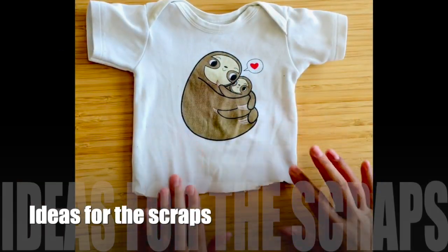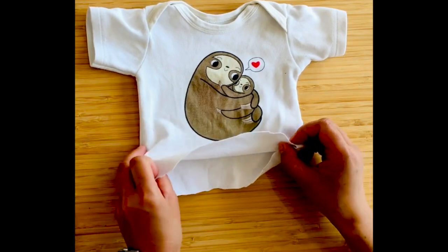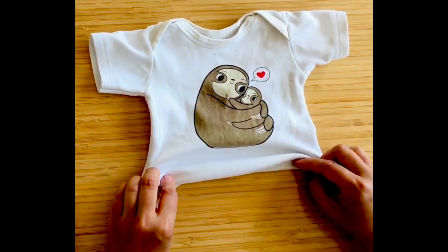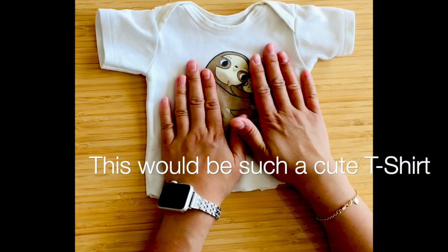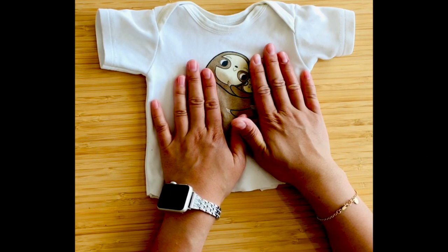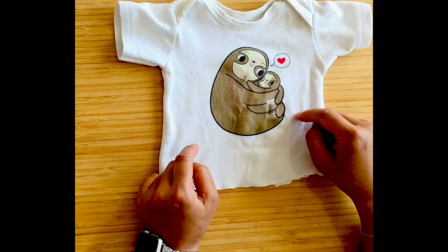With the top leftover piece — I was thinking if you have a sewing machine, you can tuck this in and sew it, turning it into a little t-shirt, or maybe turn it into a t-shirt for a teddy bear, or turn it into a teddy bear itself.